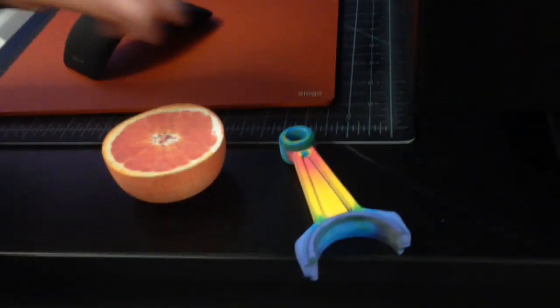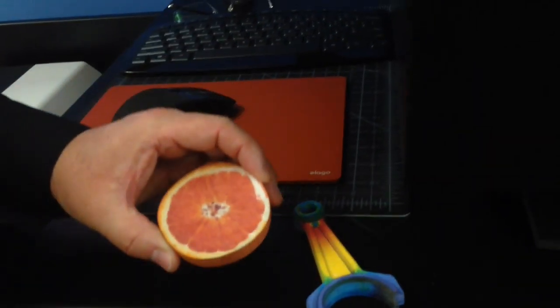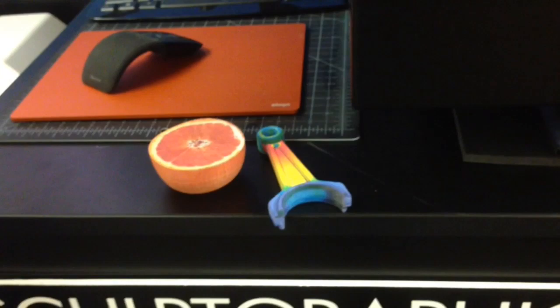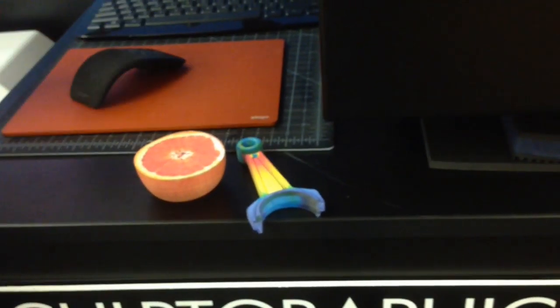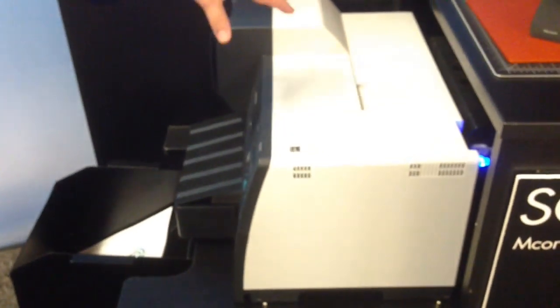These are some of the products that we've printed. This is an orange that we printed. The reason why we're able to achieve photorealistic quality on the images is because we're using, for the color part of the process, a high-resolution color 3D printer.